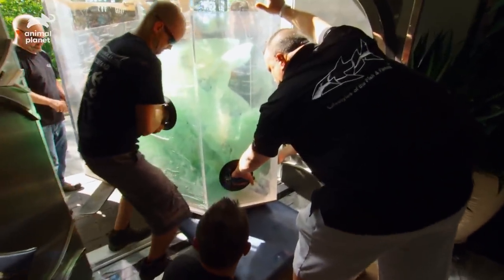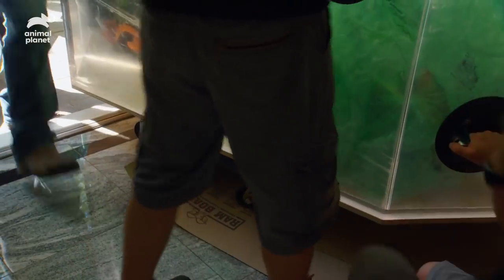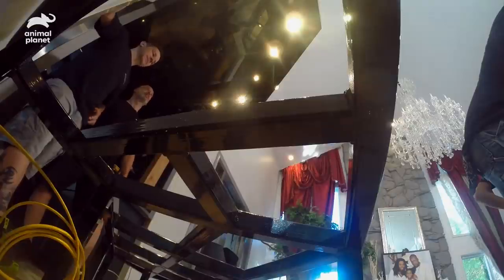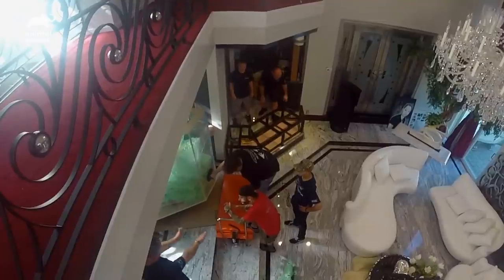On the count of three, we're going to push towards me. We got to be careful of the granite so we do not crack anything. The edges are the most critical point — we don't want the wheels to snap the corner. Let's roll this onto the cart right now.